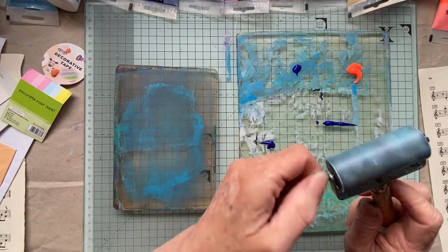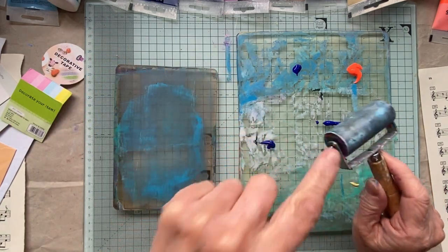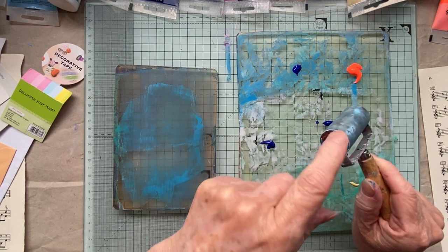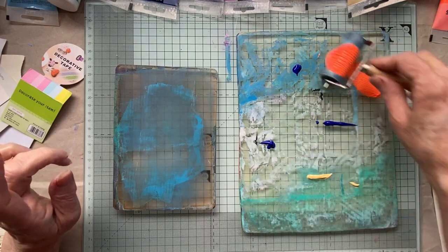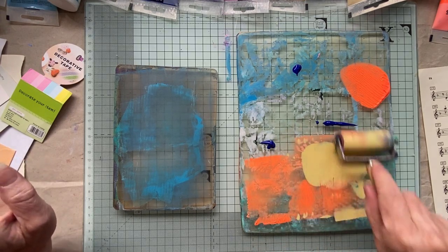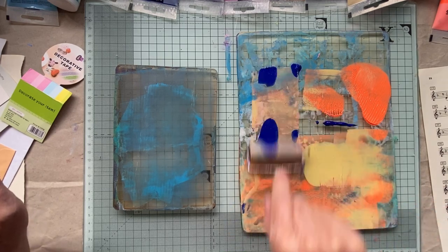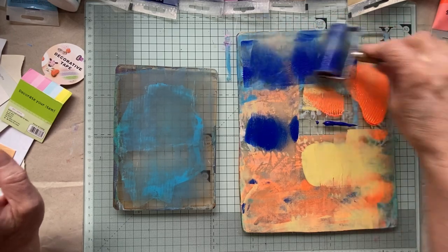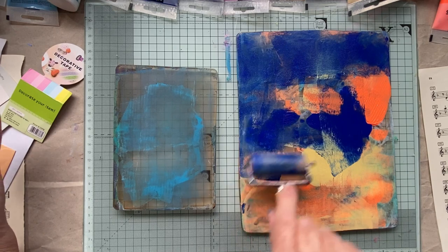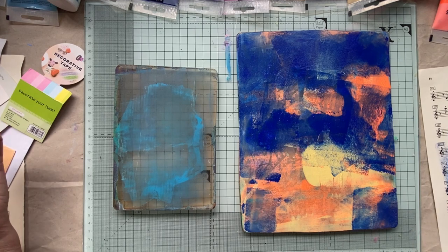I cleaned my brayer over the sink - little tip, don't do that. Because you lose the screw down the plug hole and I had to go to my shed and put a new screw in and of course it doesn't fit. I was like, oh you silly woman, why would you do that? So yeah, there's a little tip - don't do it, put the plug in if you're going to do it over the sink.